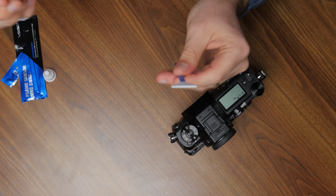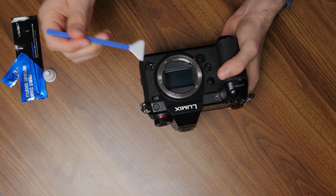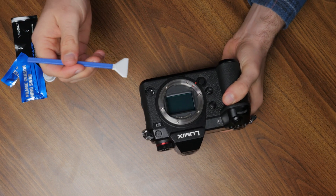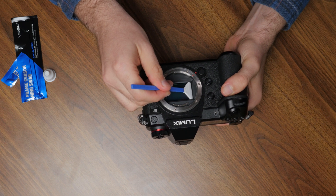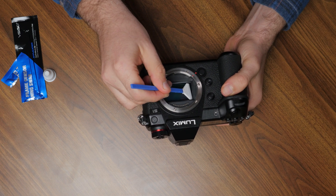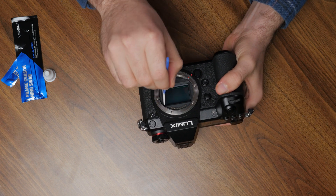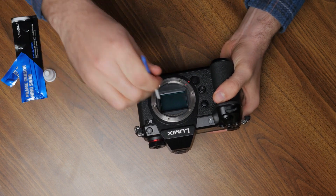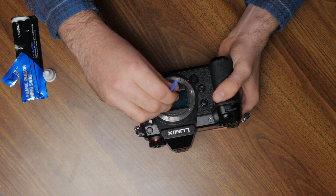So it's a little bit moist. And now we're going to align the swab on the sensor and go from left to right. We're just going to put a very little amount of pressure on it. And we swipe one way.